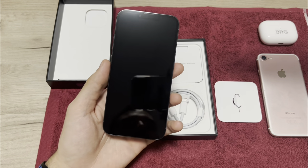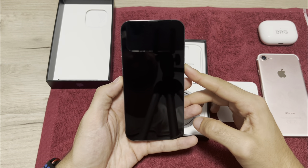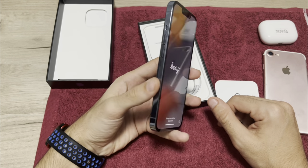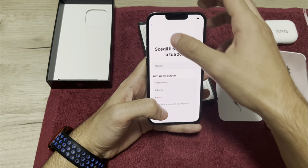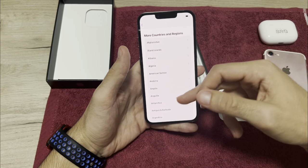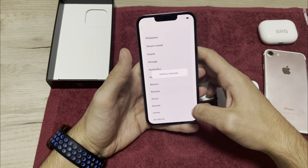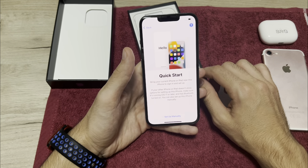I love that sound! Let's start it on. Now it's started — let's begin to configure it. I'll select English and set the region to Romania, my country. I'm setting the language to English anyhow.